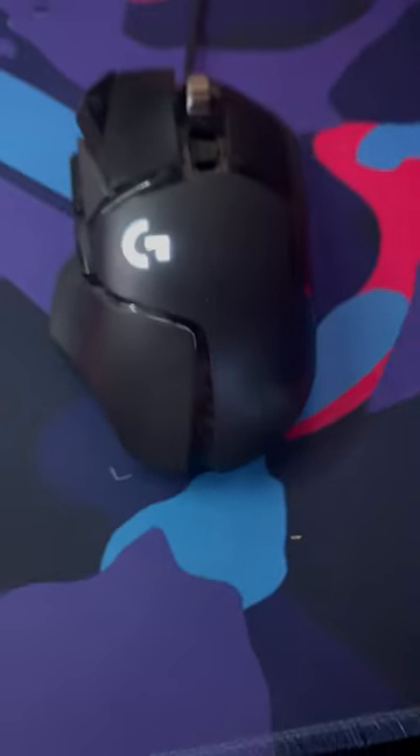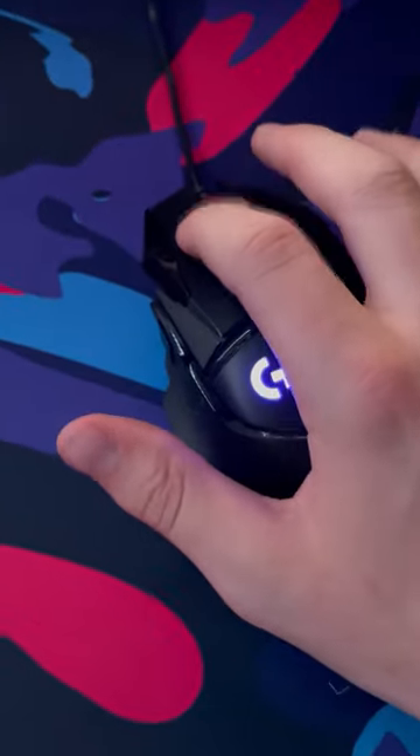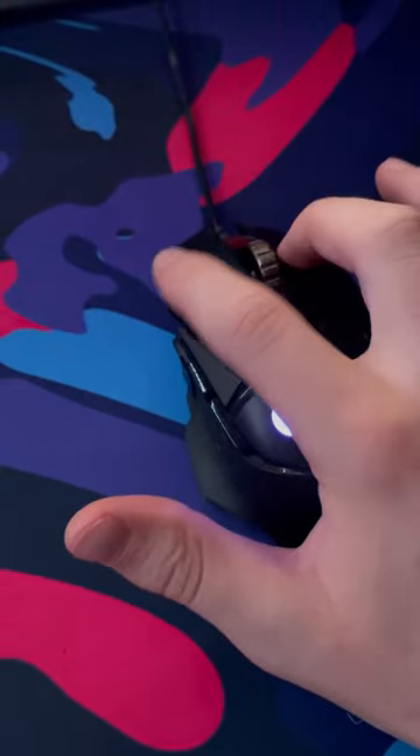This is my gaming mouse. This is the Logitech G502 Hero. And for 4 years old, I would say it performs pretty well. Not only does it look and feel good, but it also comes in around only $40 on Amazon.